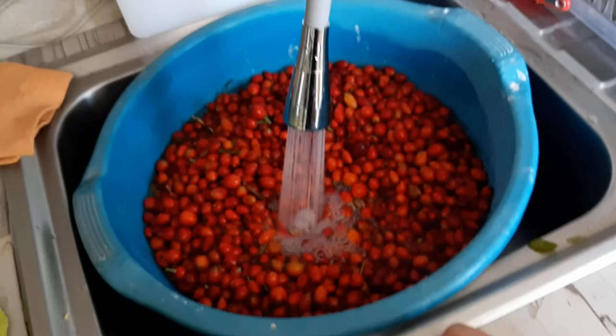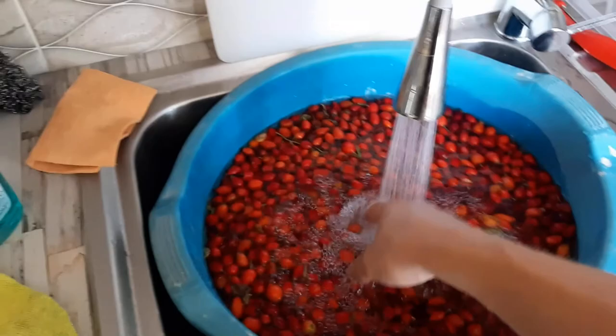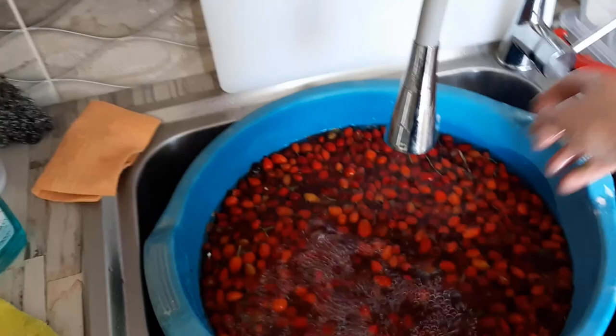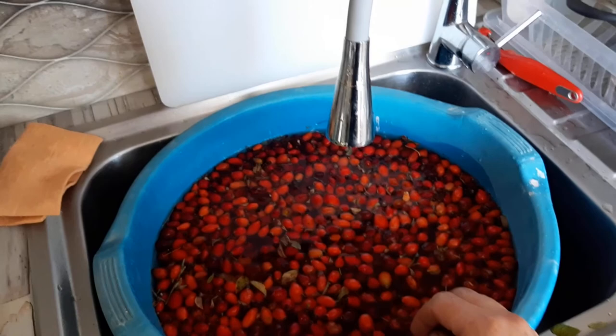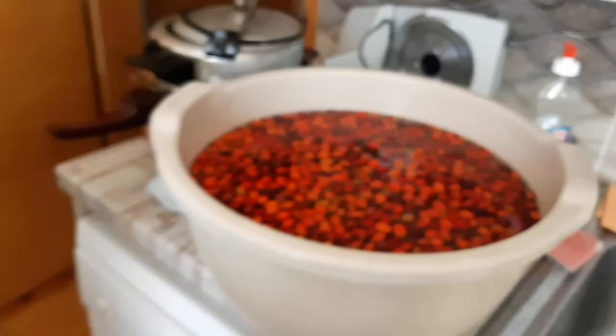This will take off the dirty dust. I was in the middle of a mountain, but sometimes you might pick them close to roads and you don't want any road dust on them, so just give them a good wash. Let them soak for an hour — you can see all the leaves floating on the surface. I'll leave them like that and come back later.